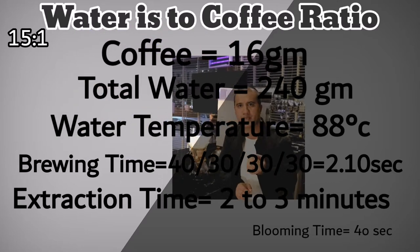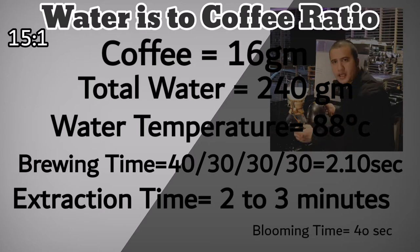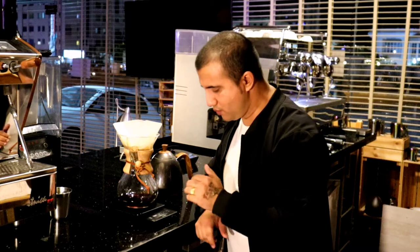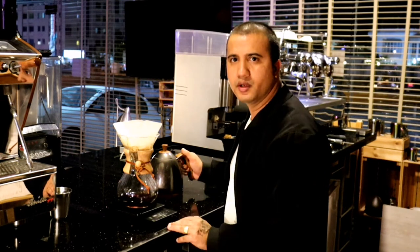Brewing time and extraction time are different. Brewing time is the time during which you are adding water, while extraction time is the total time until your coffee is fully extracted. For filter coffee, your extraction time should be between 2 to 3 minutes.